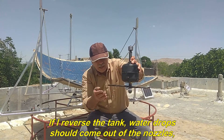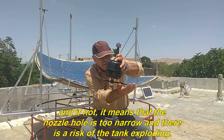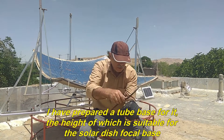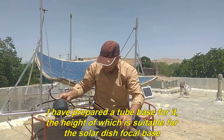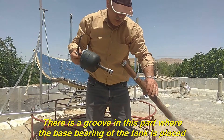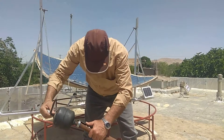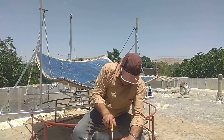If I reverse the tank, water drops should come out of the nozzles, and if not, it means that the nozzle hole is too narrow and there is a risk of the tank exploding. I have prepared a tube base for it, the height of which is suitable for the solar dish focal base. There is a groove in this part where the base bearing of the tank is placed. Now I tighten the screw related to the metal fasteners.